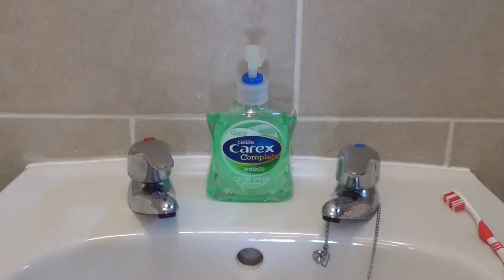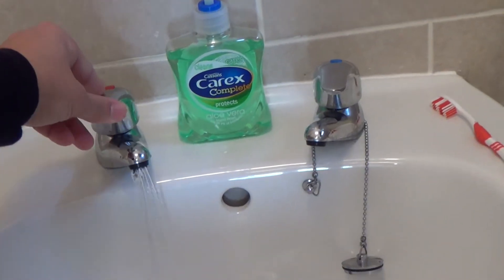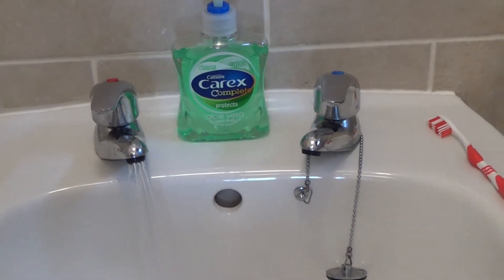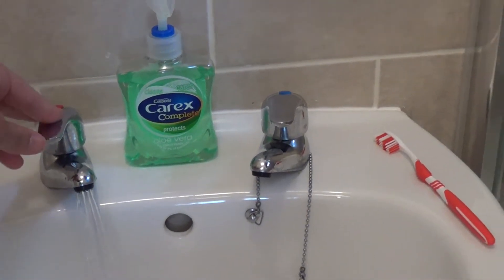In order to use the hot water tap, simply turn the tap. In order to turn off the water, simply turn the tap in the reverse direction.